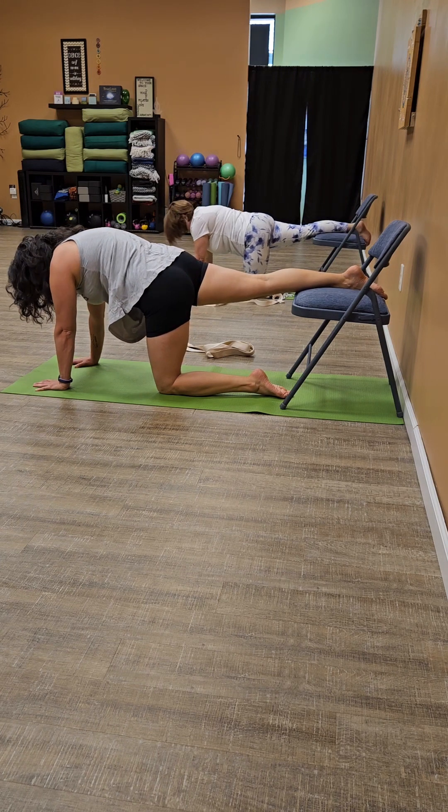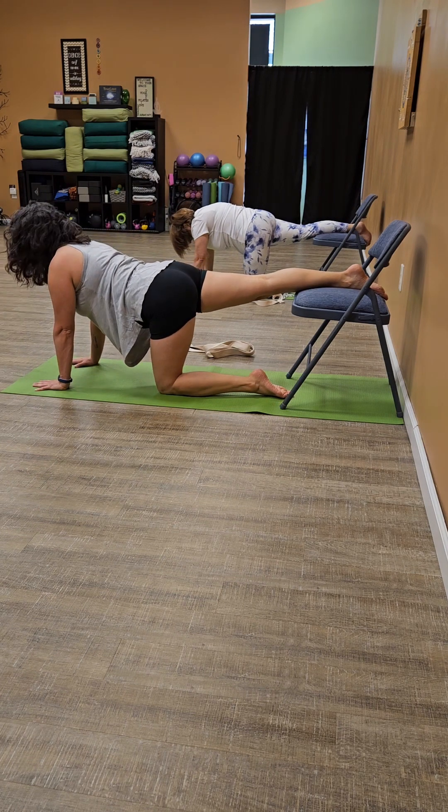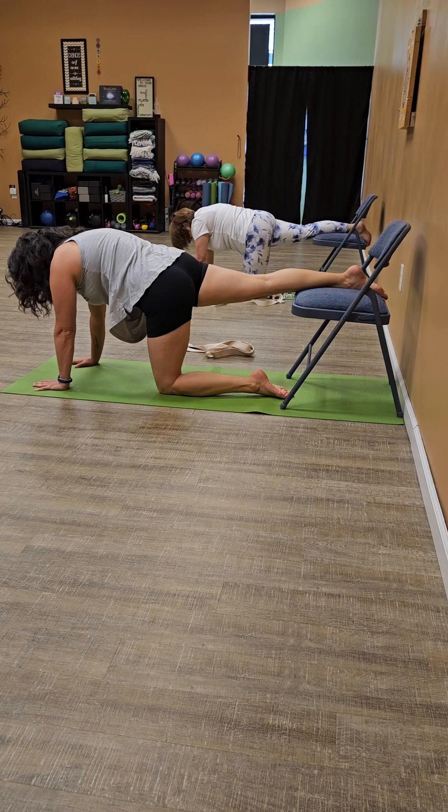We're going to do some cat-cows with an extended leg. Turn the tailbone down, scoop up and bring your chin to your chest. Then soften the belly, rise up through the chin, heart, shine, spilling. We'll do a few rounds. Exhale, curl.